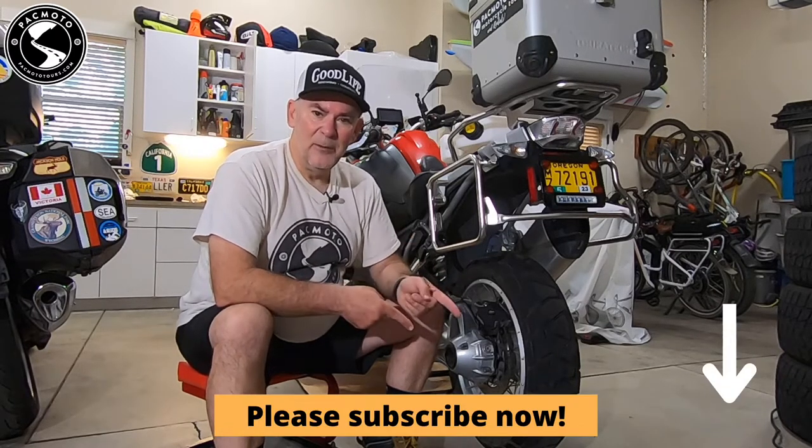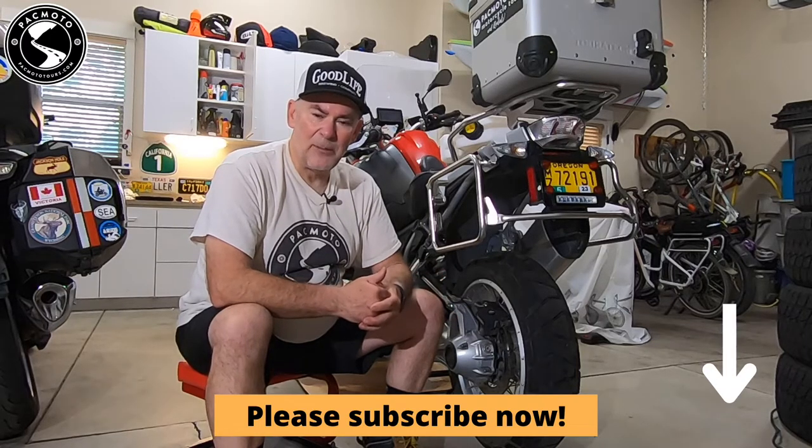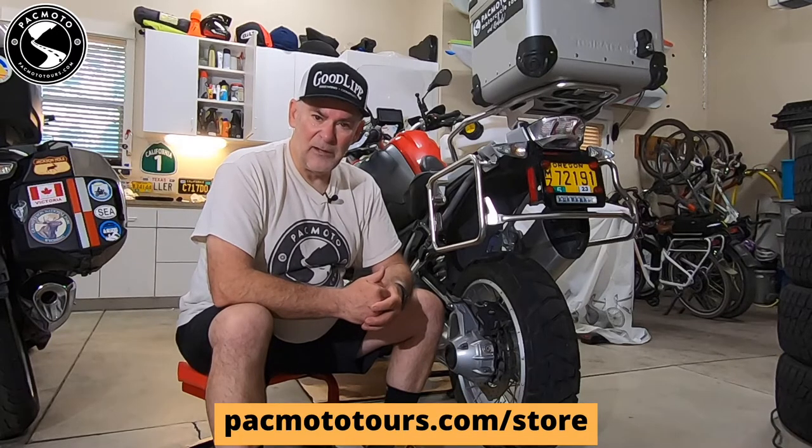If you learned something, please subscribe to this channel, give us a thumbs up, drop us a comment — we'd love to hear from you. These videos are sponsored by the online parts store at PacMoto Tours and Rentals. Come check us out at pacmototours.com/store. Thanks for watching and we'll see you next time.